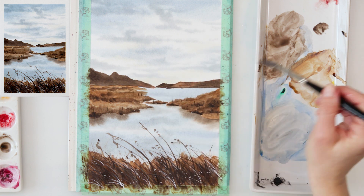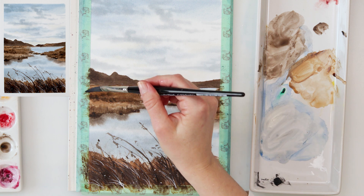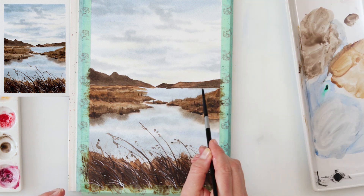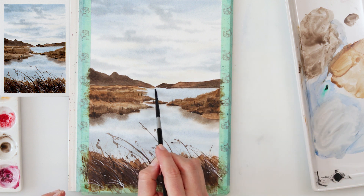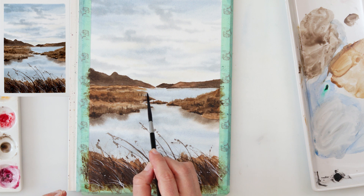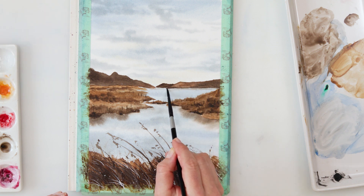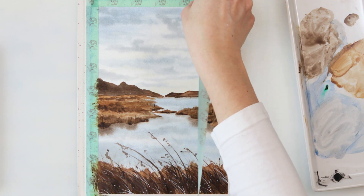At the end I decided to add a couple more grasses on the hills, and with that I'll be finishing off this painting and this video. Thank you guys for watching and for all your support. If you liked this video, please like, share, and comment — tell me what you like, what you don't like, and give me suggestions. If you haven't already, please subscribe to my channel. I hope I'll see you next time, bye!